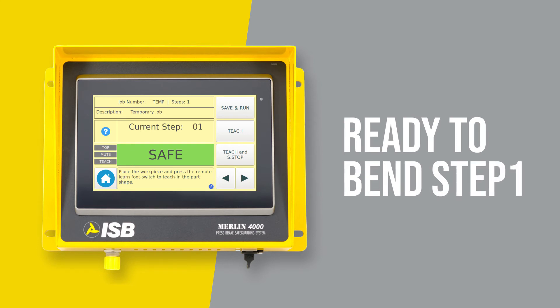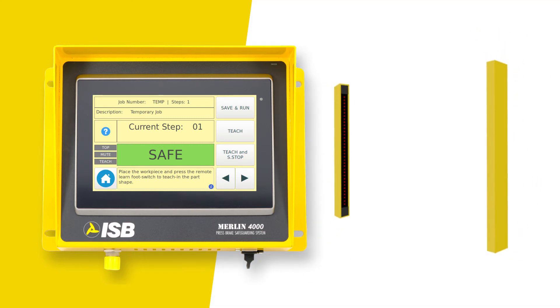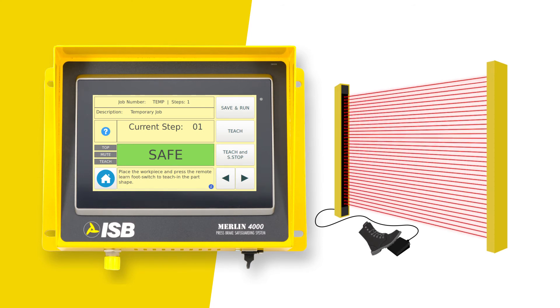We will bend a rectangular part with three flanges. Put your flat sheet in place and follow the prompt on the last line of the display. Press the remote learn foot switch or the teach button. The Merlin 4000 just learned the part position for step 1. Then bend the part.